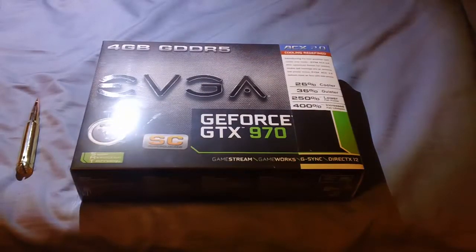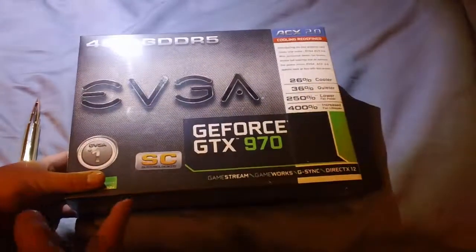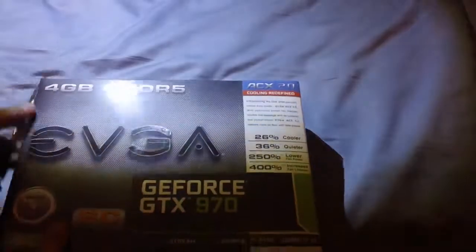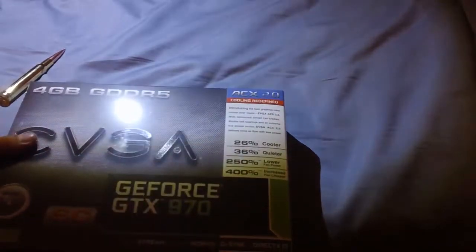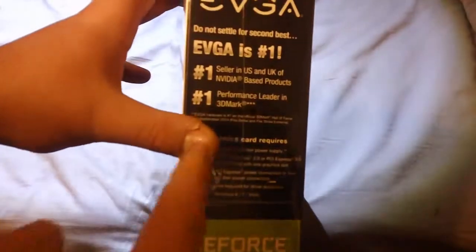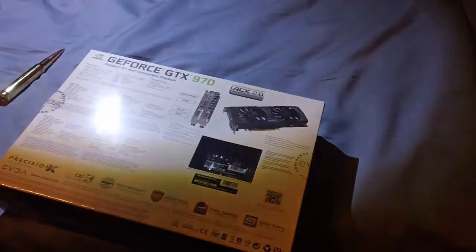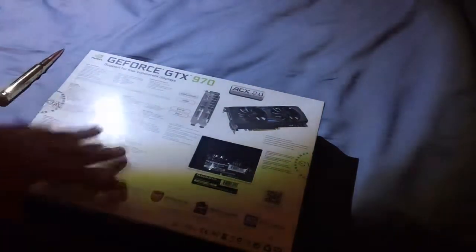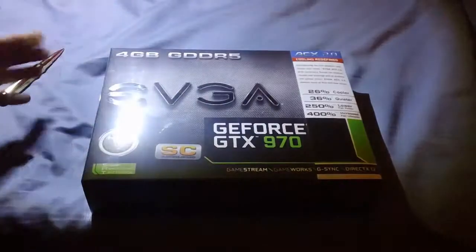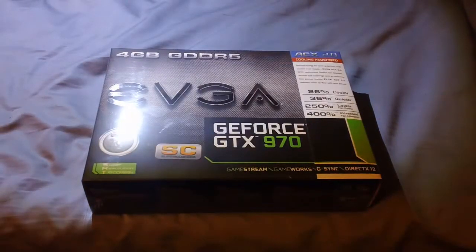I'm really out of breath — I don't know why, I'm just really excited. This is the Super Clock Edition with the ACX Cooler 2.0. My mom and dad bought it off Newegg for me — it's the number one seller in the US and UK NVIDIA-based product. The reason I wanted the EVGA version is because it has a better cooler and it's super clocked. It's going to be a hell of a lot more performance boost than the reference 660 Ti I have. That graphics card will be put in a new computer — my Steam Box when I build one.